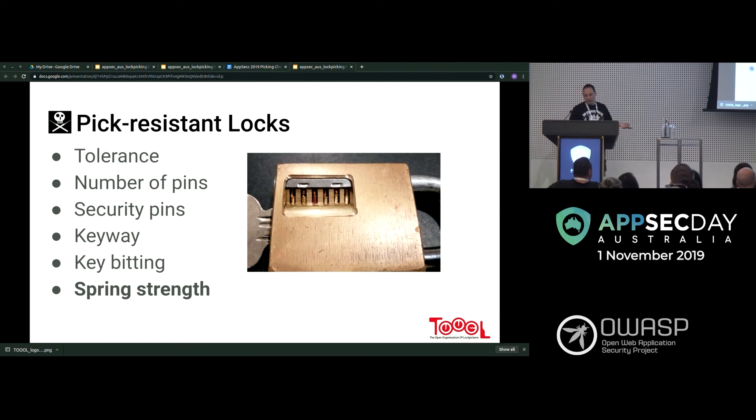Spring strength is another variable. This is a cutaway lock made at OzSecCon — it involves taking the lock apart and cutting it while keeping it still working. You can see interesting pins: a serrated and a couple of spool pins. It also has different spring strengths — in the cutaway you can see springs compressed at different amounts, which changes the feeling for binding as you progress.